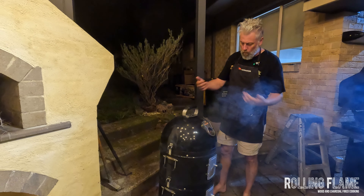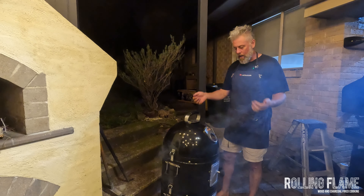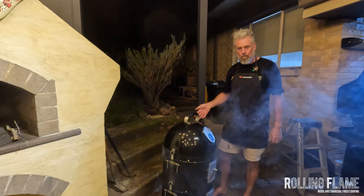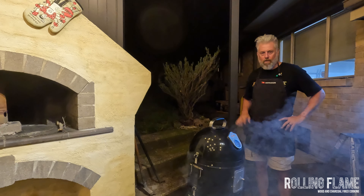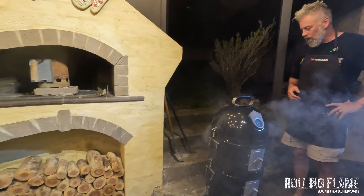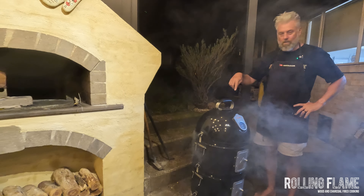We have white smoke right now — that's a bit acrid, that's what happens when it first lights. But as this gets going we'll just have a really thin blue hue of smoke, and that's what we want all day. This will take on the smoke flavor for the first three or four hours. After that it doesn't absorb that much more smoky flavor. Now the hard work happens — which involves me sleeping and this smoking.